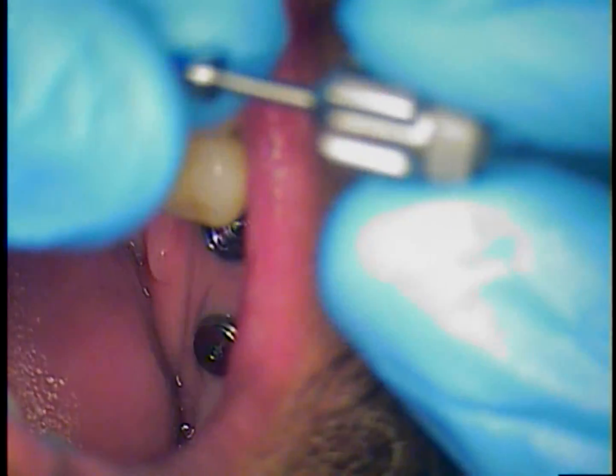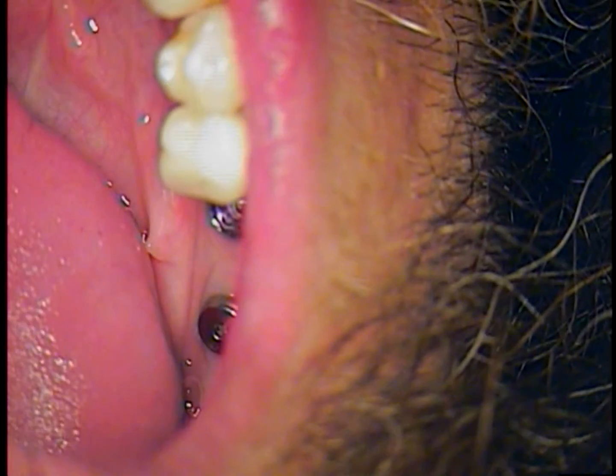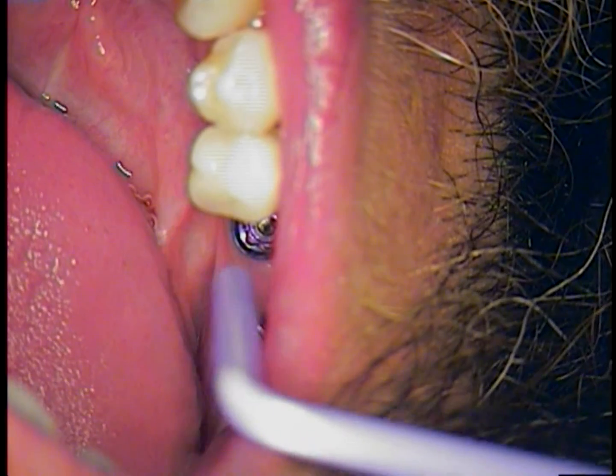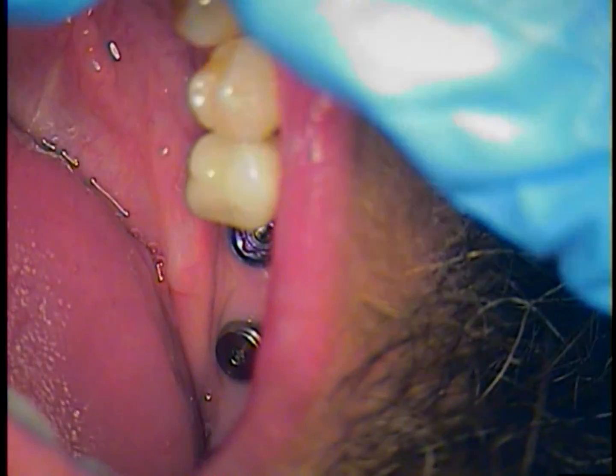Hello and welcome back. This is Dr. Jerry Cuomo. I'm here with the finale now. We have the cover screw ready to go in on this case. It's a rescue case referred to me by a dentist in Miami.